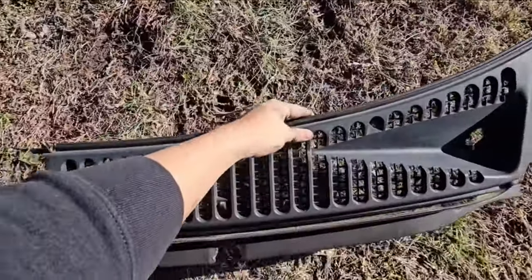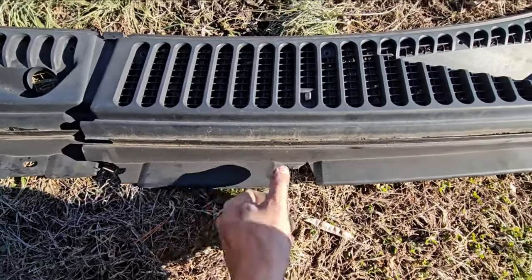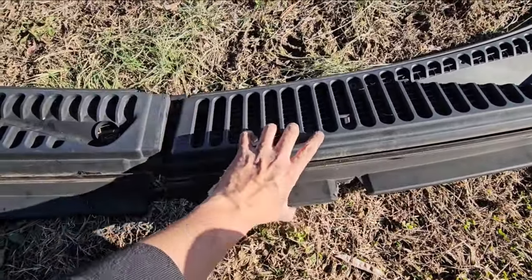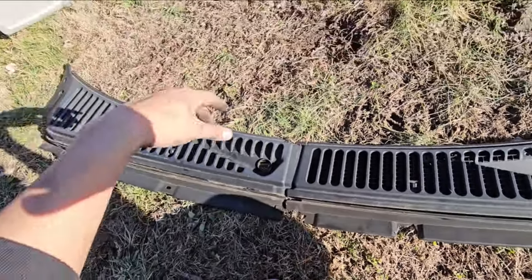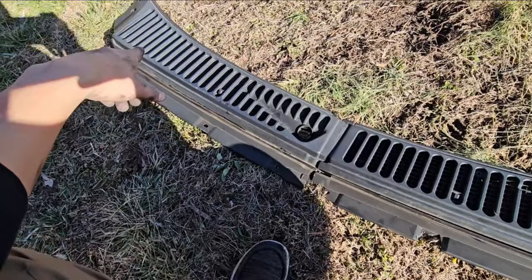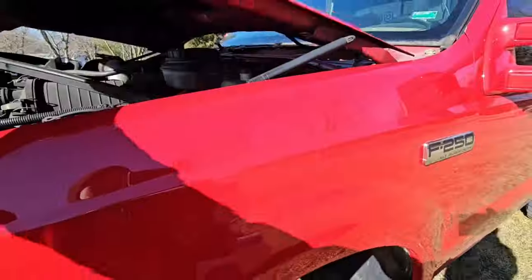But on the other end it's pretty bad — the plastic is very brittle and was cracking with just the slightest amount of pressure. I'm going to post a link down below in the description showing you guys where you can get a replacement.